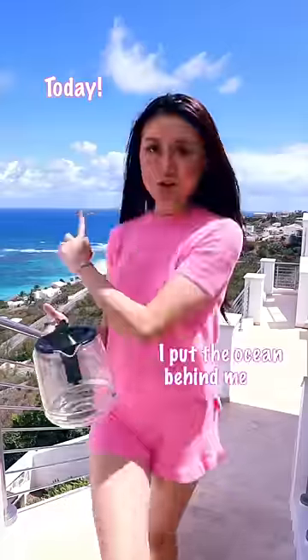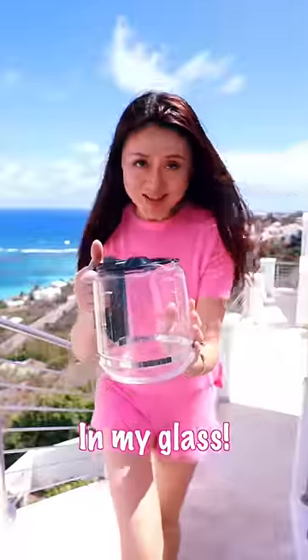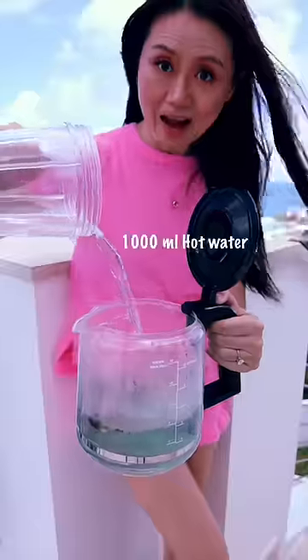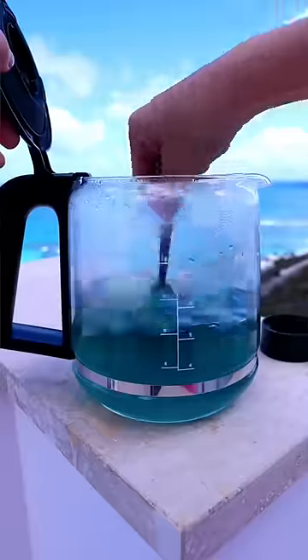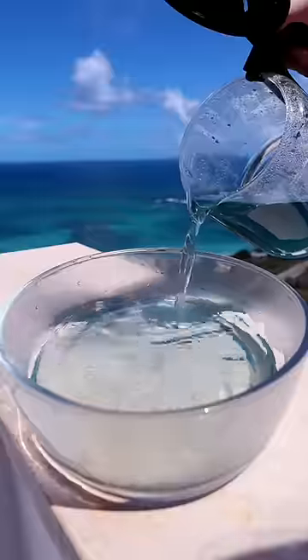Today, put the ocean behind me in my glass. First we brew some butterfly pea flower tea, add hot water, konjac powder, and sugar. Then mix with the tea or the mixture in a dish.